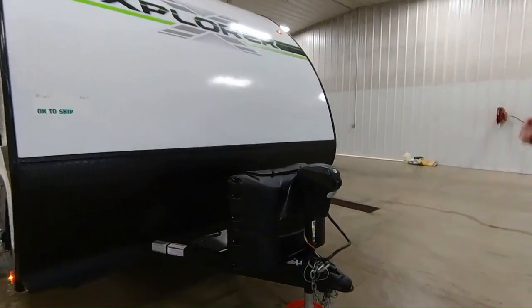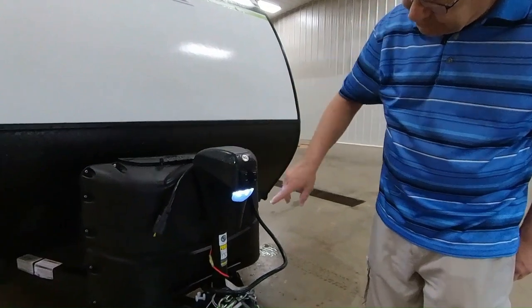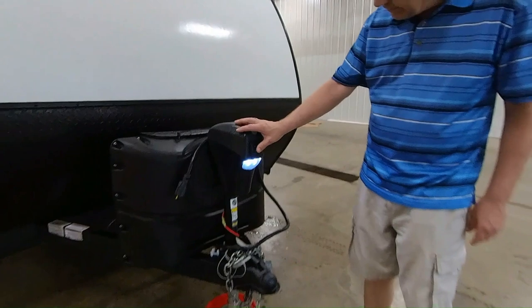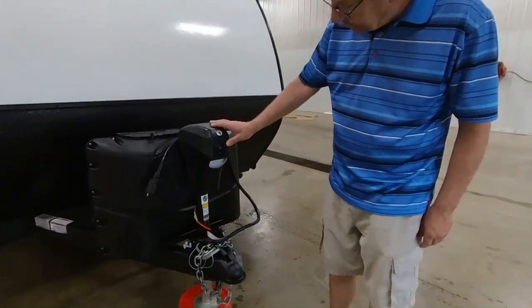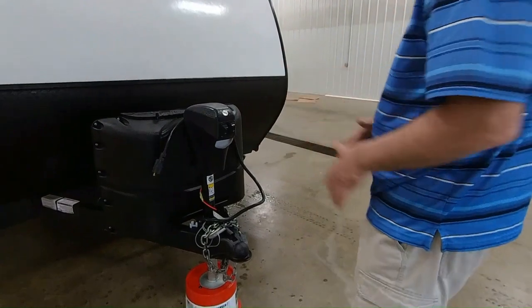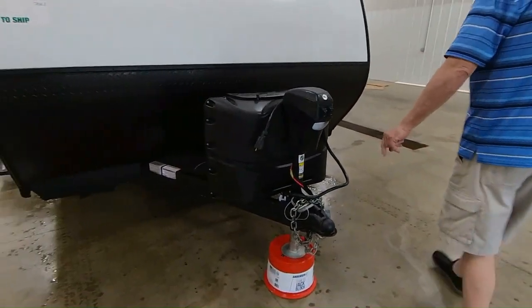We'll start off here in the front. Right here you have your power jack, which has a light so if you're docking at night, you're going to be able to see when you hook up or unhook, and you just turn it off right there. You can raise or lower your jack to get it to the right height to get it off the truck. It's a 2 and 5/16ths ball on the trailer.